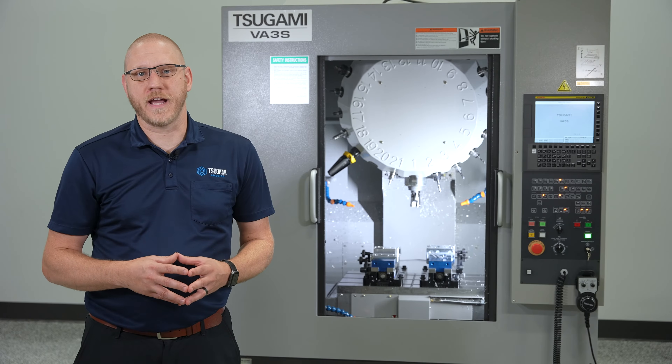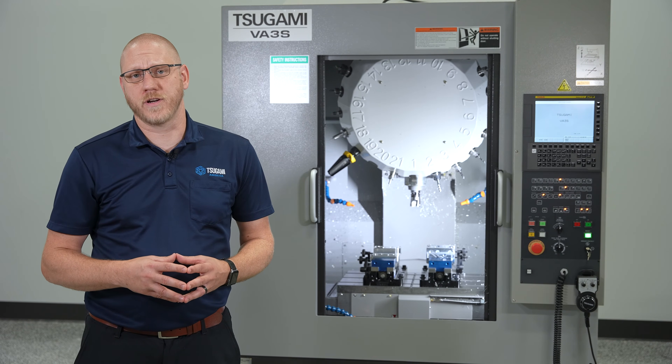For more information on the VA-3S machine, please contact your local Sagami distributor or visit us at SagamiAmerica.com.